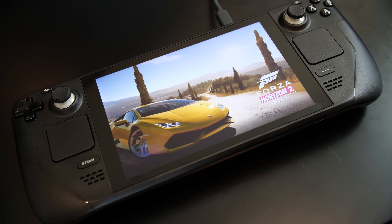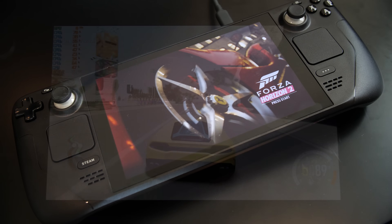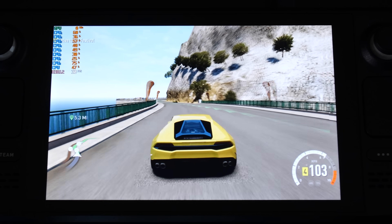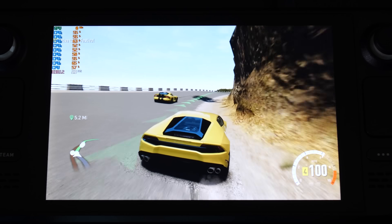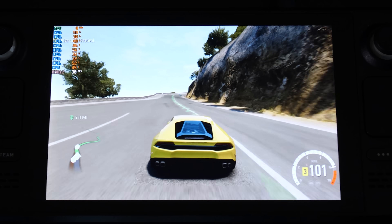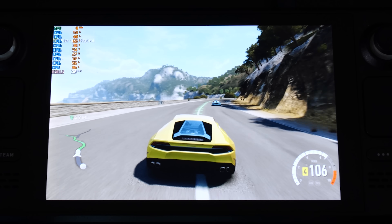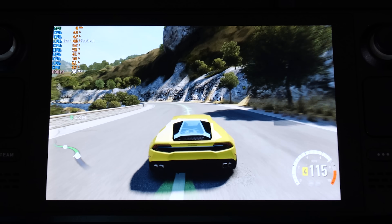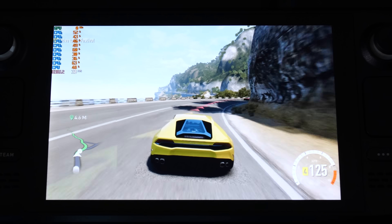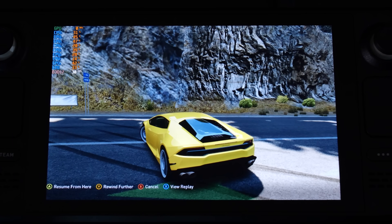One game I'm quite familiar with on Xenia is Forza Horizon 2. It's a beautiful-looking game, but in the past it's been a little hit-and-miss — performance was always good, but there were texture issues with the car, ground textures, and shadows around the car. On the Steam Deck we're running at almost a locked 30 FPS with occasional hitches, and those past texture issues have been resolved. This is an awesome way to revisit the Forza Horizon franchise, which sadly has been mostly delisted.